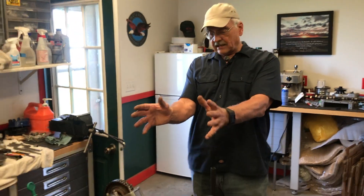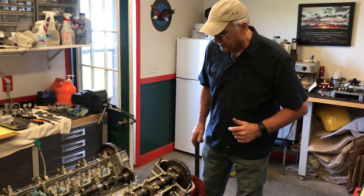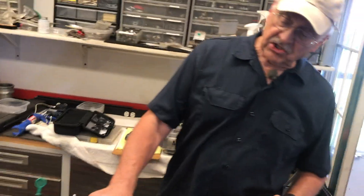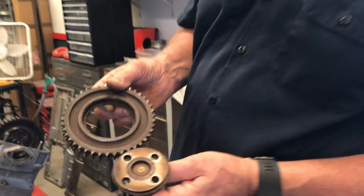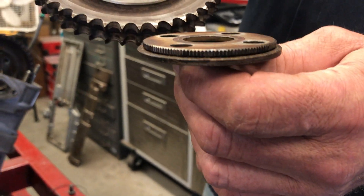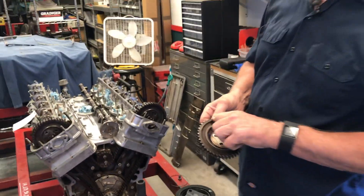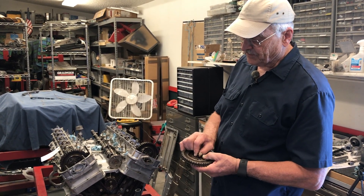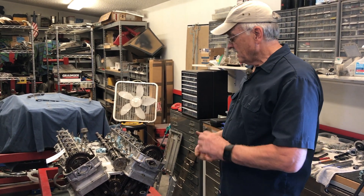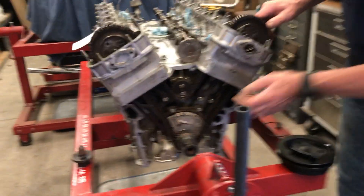So we've got both camshafts set up, the crankshaft at zero degrees, and the jackshaft where it needs to be. Now we're going to make sure the timing chain is tensioned properly. The camshaft sprocket comes apart — there are splines around the outside of this hub and splines around the inside of the sprocket. These correspond with each other, enabling you to position the hub relative to the sprocket every couple of degrees or so. That's important for tensioning the chain.